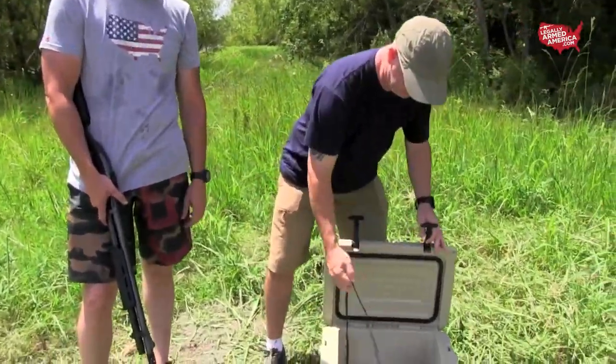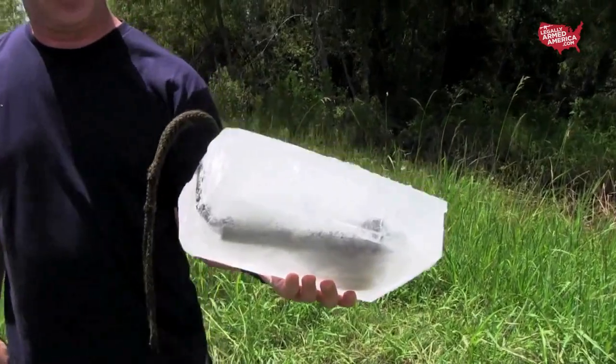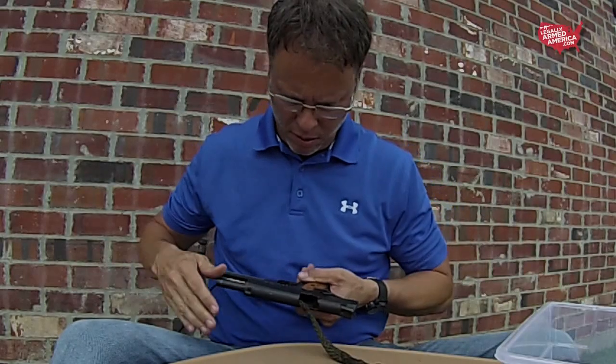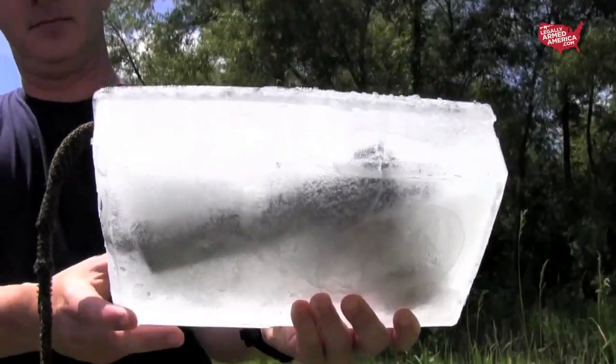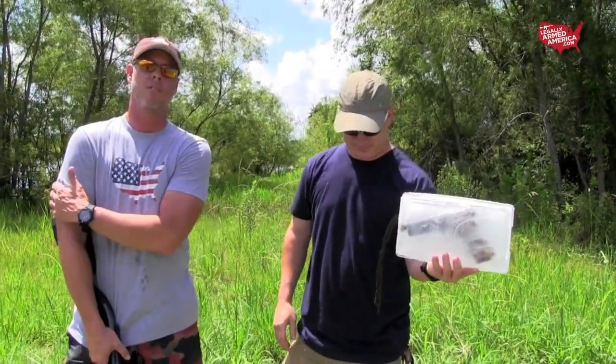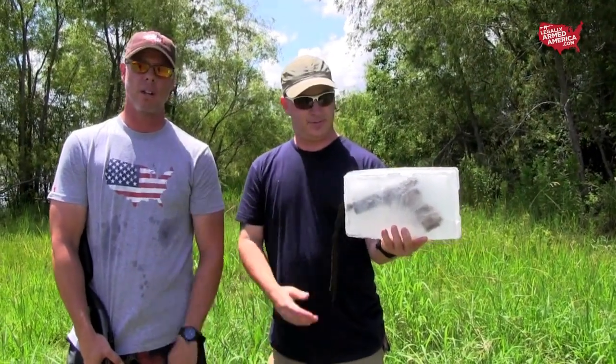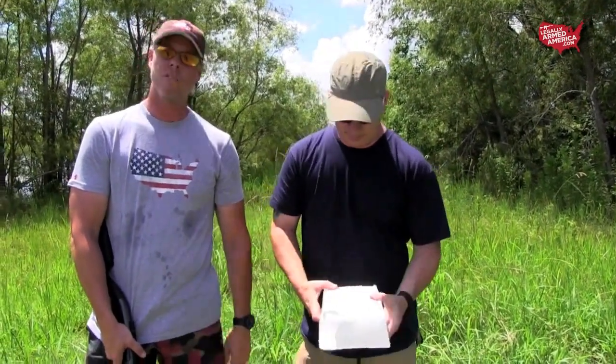Come on up here, Cole, and get a nice close up of what we've got in there. We've got our 1911 in the block of ice. We put the bore snake into the actual barrel to try to keep the ice out and keep it full of something else besides ice. Once we bust it out, we'll pull that out and then we'll fire the gun.